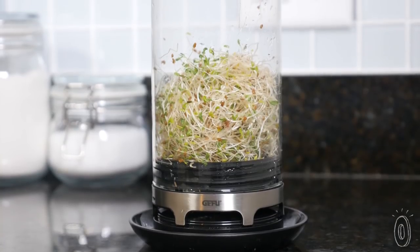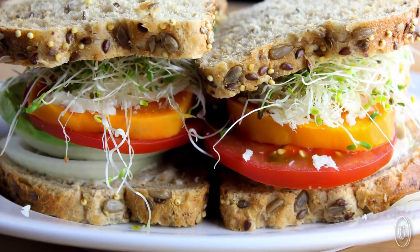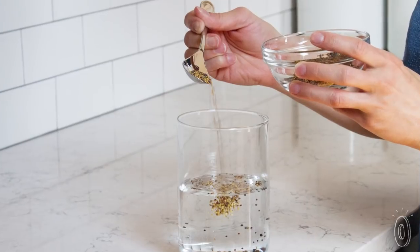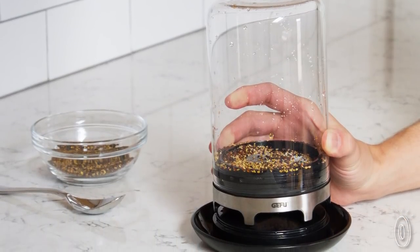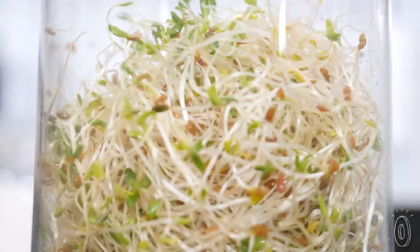Soon you'll have fibrous, healthy, nutritious toppings for salads and sandwiches. If you're not familiar with why sprouts are so healthy, it's because of all the stages in a plant's life, seedlings are the most nutrient-rich. In order for the seed to sprout, it's equipped with many vitamins, minerals, and beneficial enzymes that it needs to survive. These start to diminish when the plant is at a more mature stage of growth.